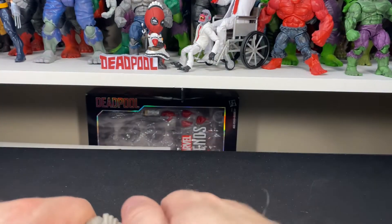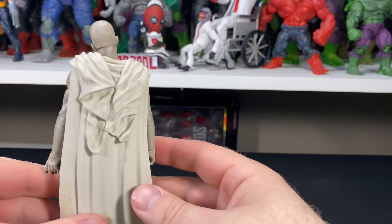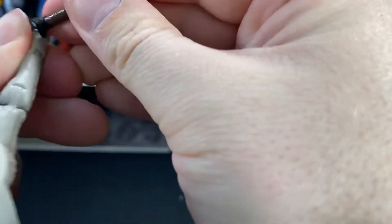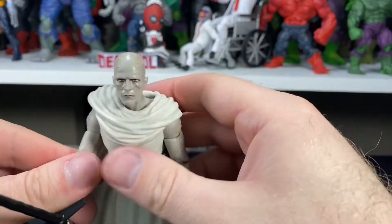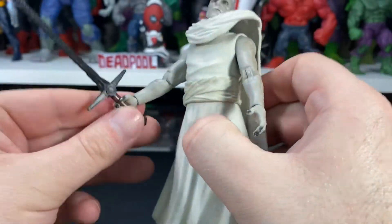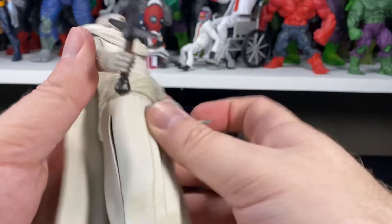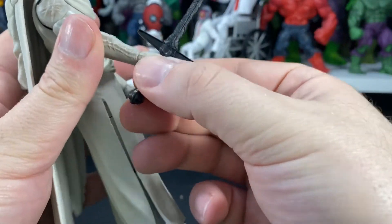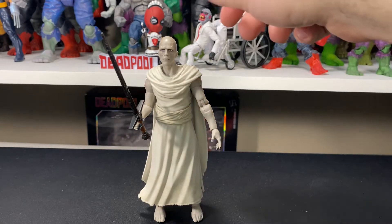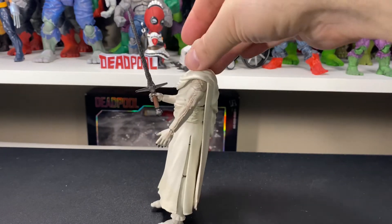Let's pop that loose cape back on. The cape obviously adds so much more to the character. Now let's pop the sword in his hand — it holds on pretty good, fits in nice and easy. Nice soft plastic on his hands — it does the job and actually holds the sword in nicely and snug. Once it's in, it's not going anywhere. Here he is with the sword in hand, looks pretty cool from the front, side, back, and the other side.